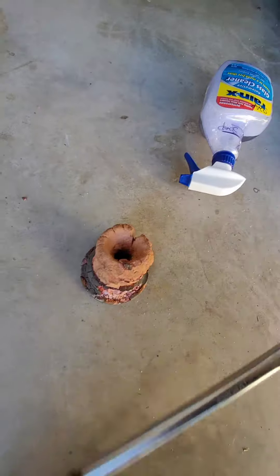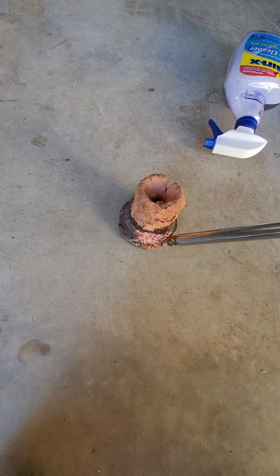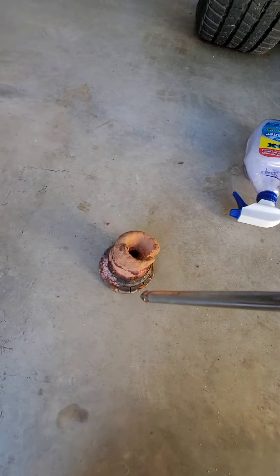All right, there it is. So what I did — this is what I used: two half-inch extensions, probably eight inches each, so about 16 inches total. You just push the last little bit of it up in there.